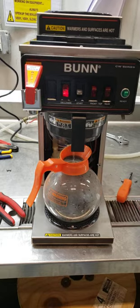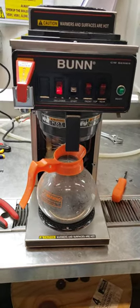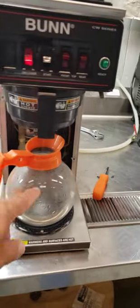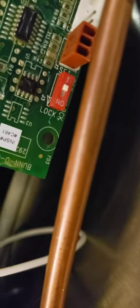When you hear those three clicks, you have to press that button within two seconds. If you wait too long, then it won't set. Once you get your water level to where you want it, go back in, take that button, and push it down to the lock position.